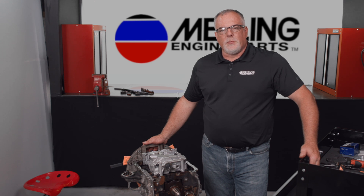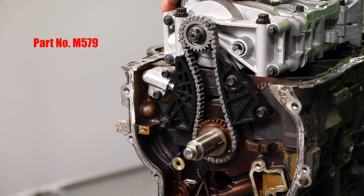Hey everybody, Cale with Melling Engine Parts. Today we're going to take a look at the installation of the Melling M579 oil pump balance shaft assembly.